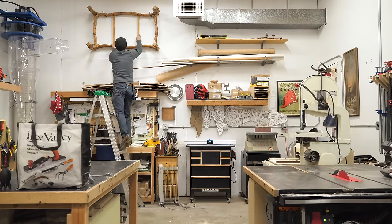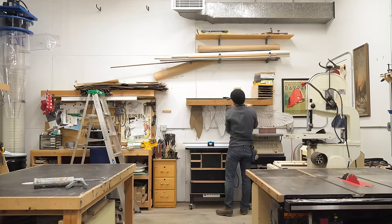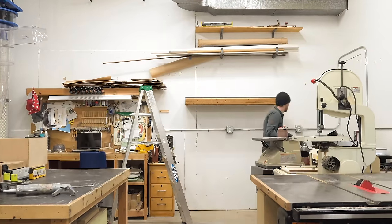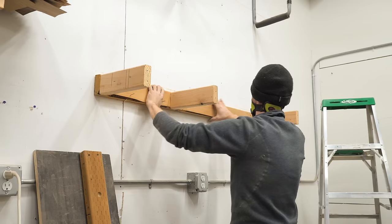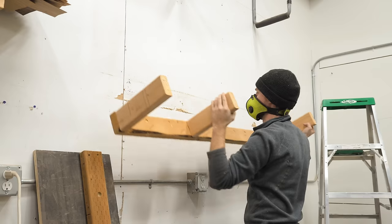I've been planning on installing a dedicated dust collection system in my shop for a number of years now, and this back wall has always been slated for that use. As a result, it's just gotten covered in junk because I don't want to build any nice shelving or cabinets, and so everything seemed to be temporary. I mean, temporary is relative because I think these shelves have been there for about four years and it's definitely time for them to go.